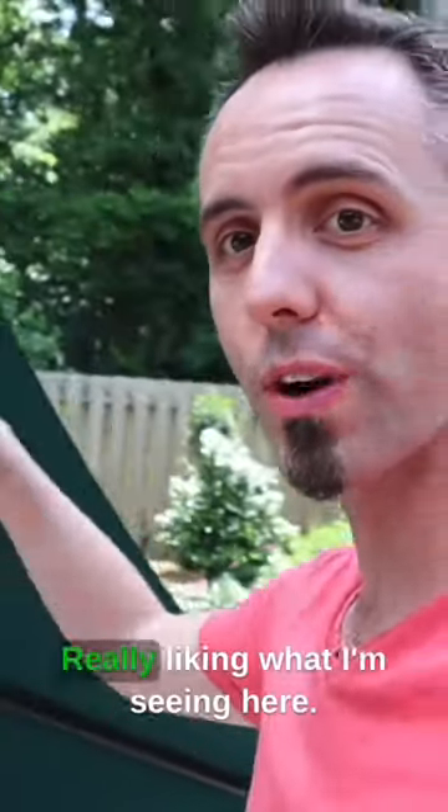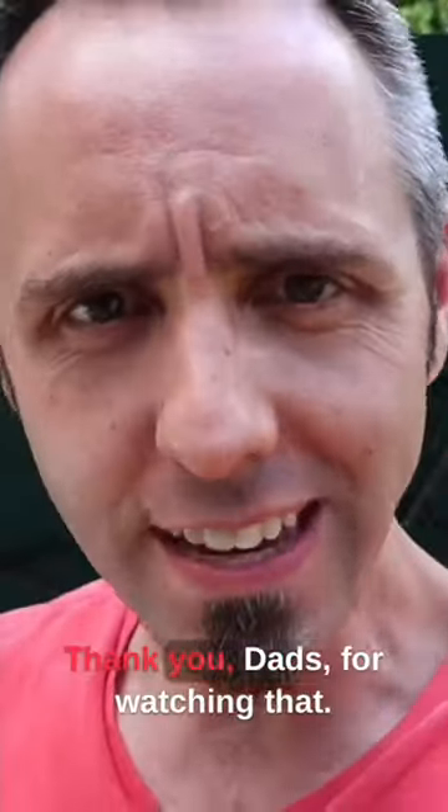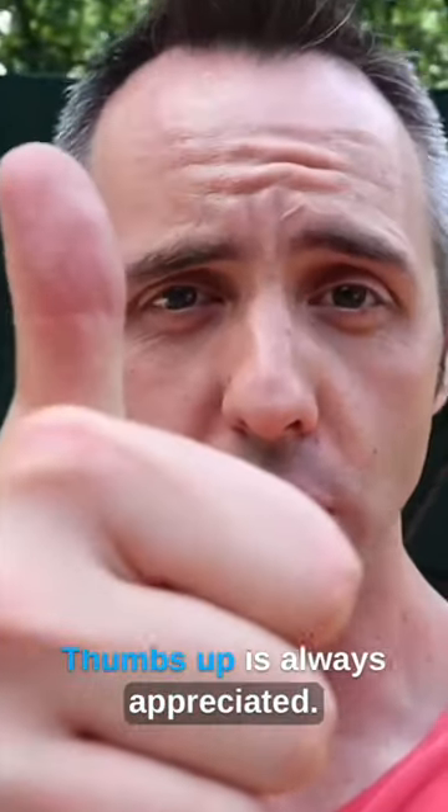Awesome umbrella, really liking what I'm seeing here. I highly recommend it. Thank you, guys, for watching — that thumbs up is always appreciated. Dad out.